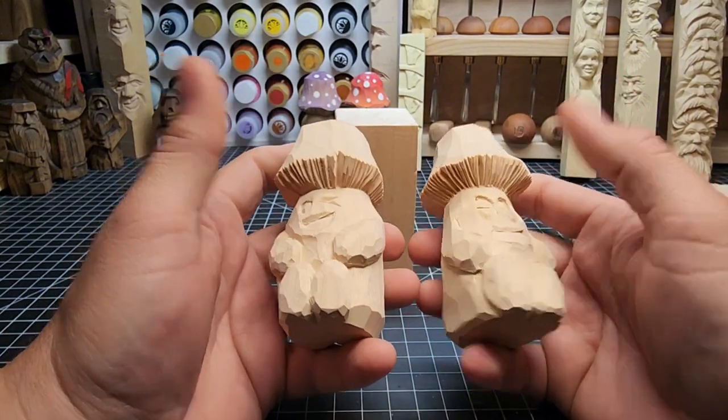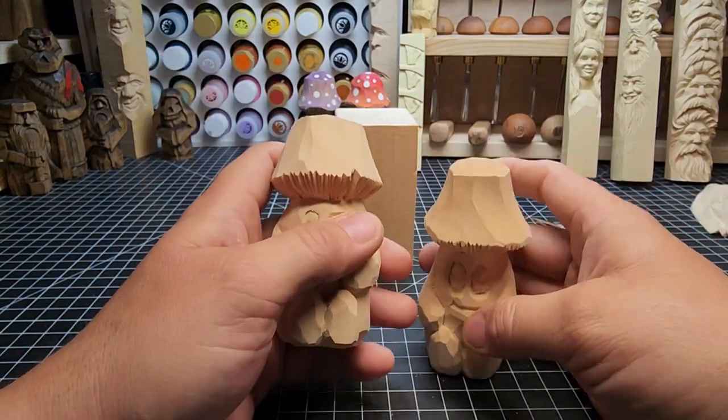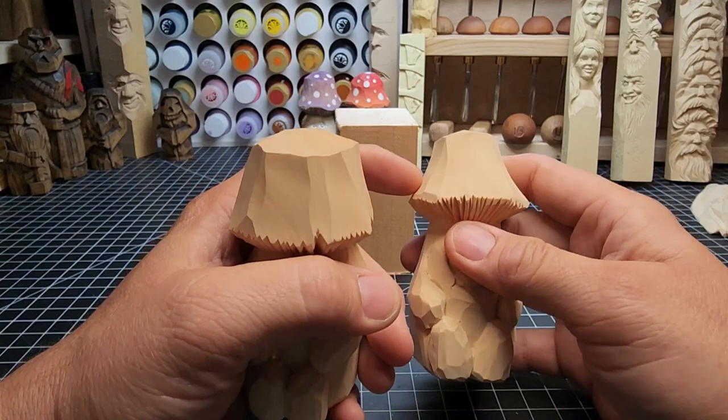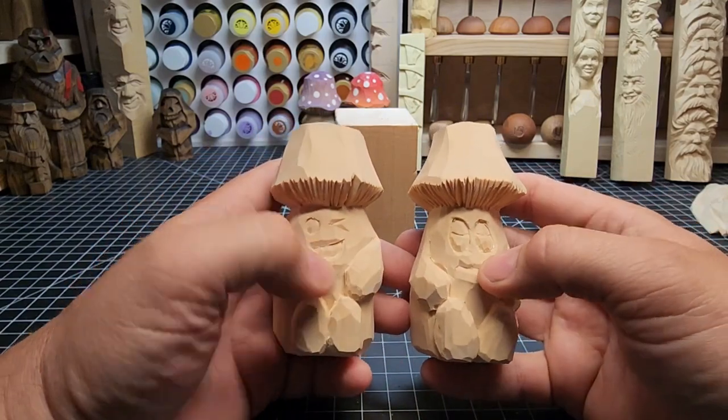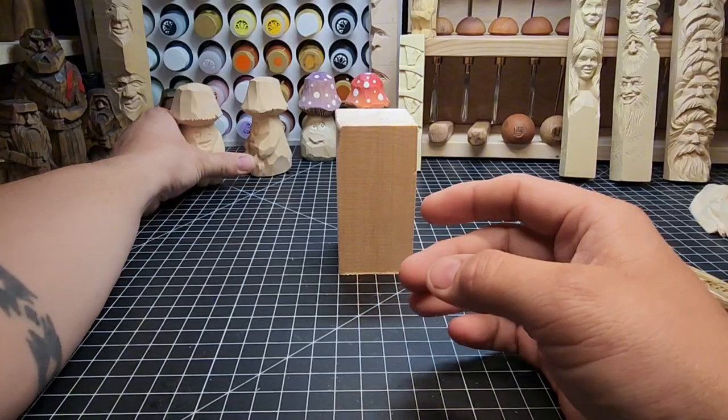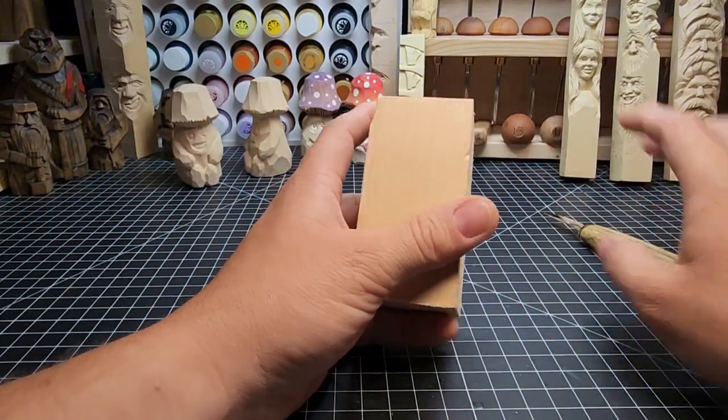I'll show you how to do multiple faces. I'll do one, and then afterwards I'll talk a little bit about painting — though I've actually painted these in another video, so I'll probably direct you to that. First off, with the block, we're going to start with the same size mushroom cap.